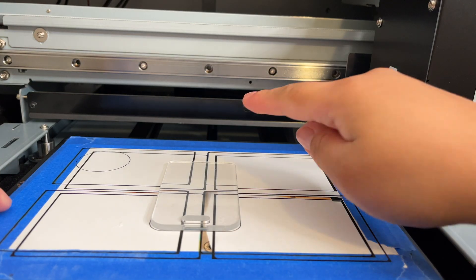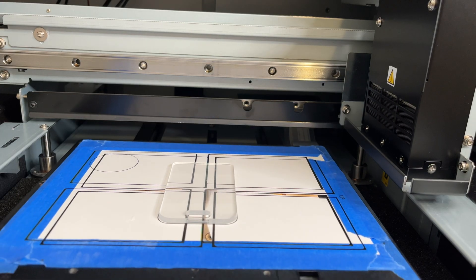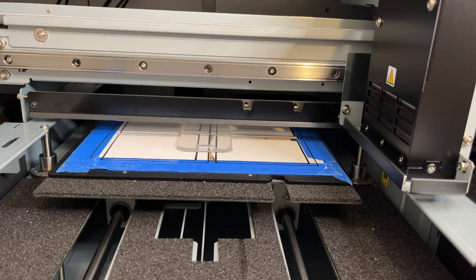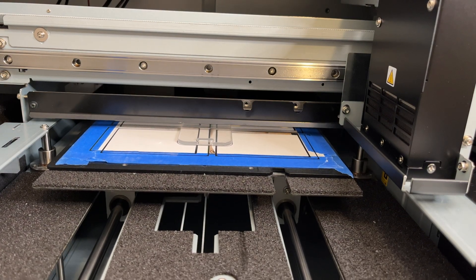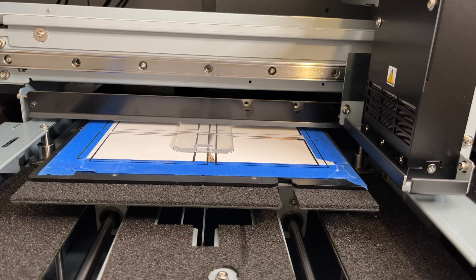Now that it's set in there, we need to adjust the bed height. You want to get it as close to this bar as possible without touching — that's what gives it the best quality. If it's too far, it won't be as crisp. Now let's go into VersaWorks settings.